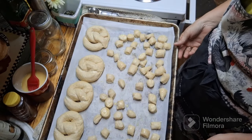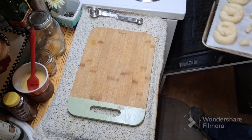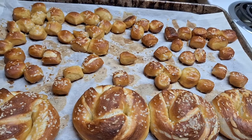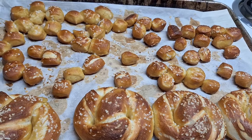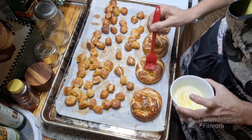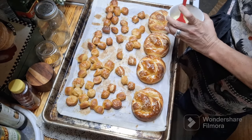Into the oven these go — about eight to ten minutes at 425 degrees. They just came out and I have to do an up-close with you because they look amazing. The next step is to brush every single one — from the bites to the full pretzels — with melted butter. These little things are the reason why I freeze them — if you could smell this, oh my goodness.